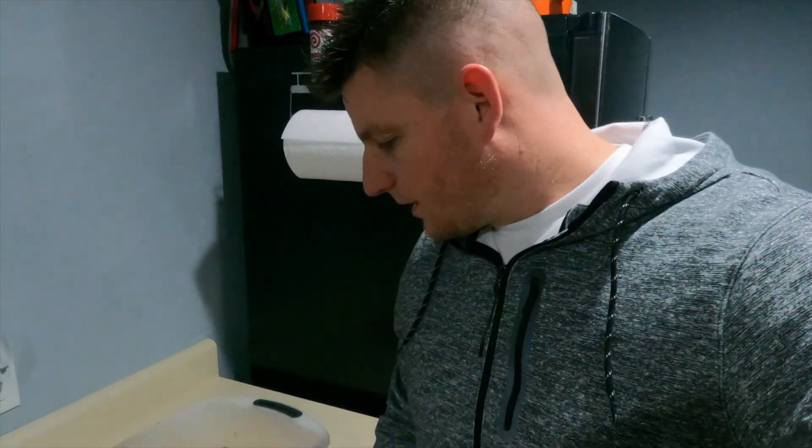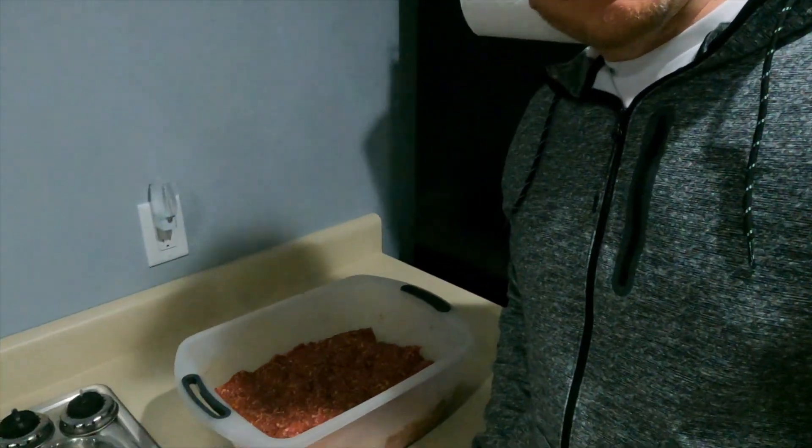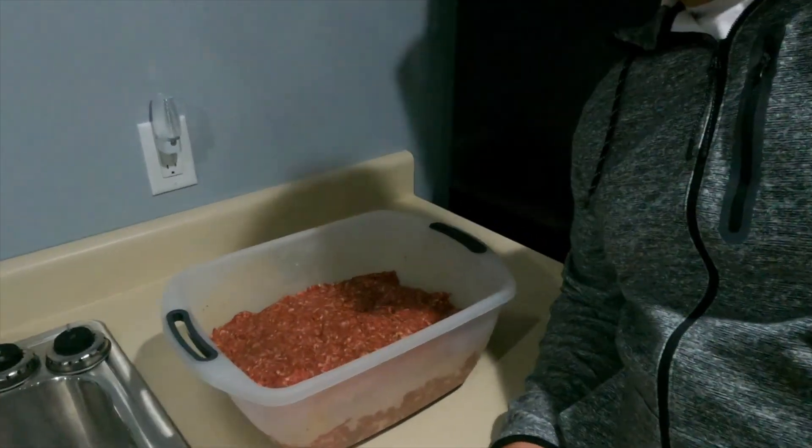Jerky doesn't settle in, so you guys will be back with me in the morning, bright and early. Then we're gonna get this going at about four or five o'clock, let it go for about eight hours, and keep it out here.